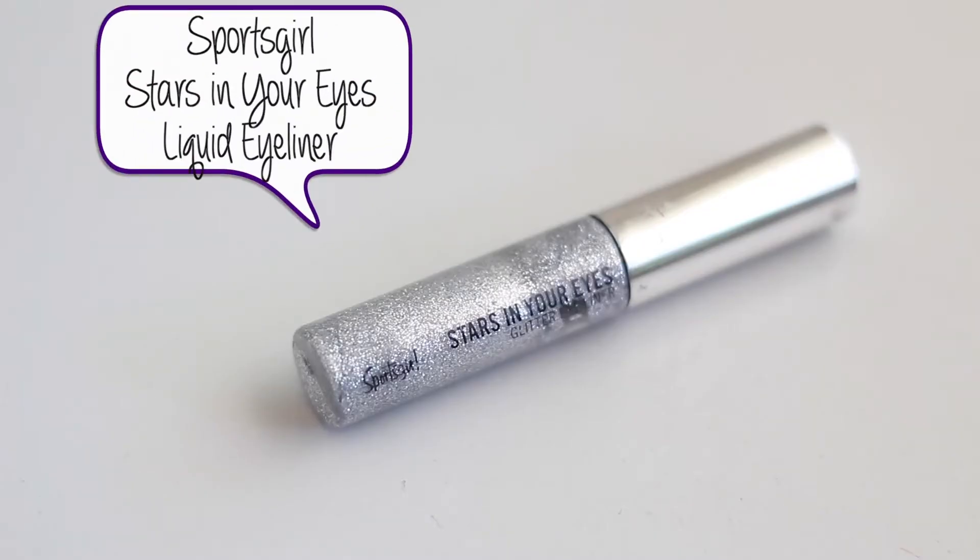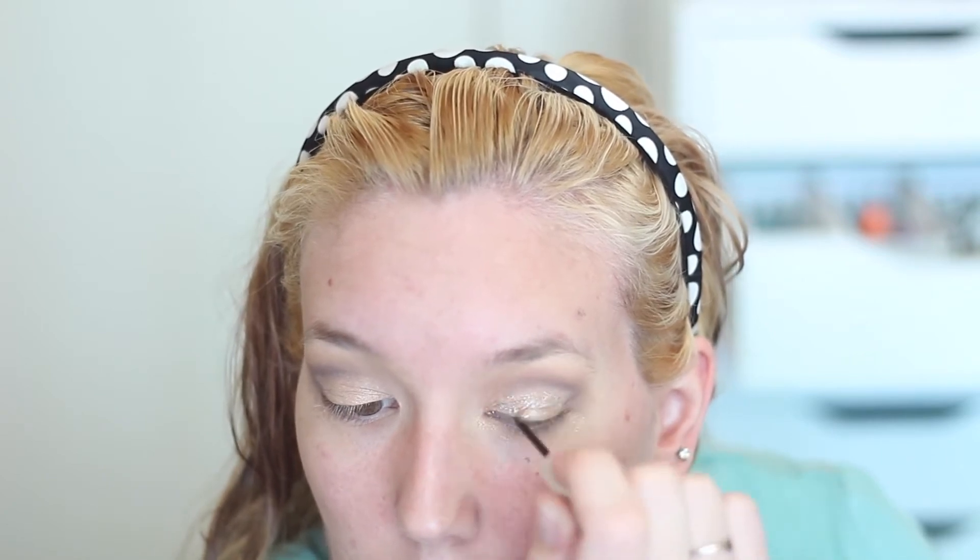I'm going in with a blending brush to blend all of those colors together. Then I'm taking this Sports Girl Stars in Your Eyes glitter liner — it doesn't really matter what color you use — I'm just using this as a base all over my eyelid. I'm then going to pat on my NYX roll-on shimmer, rolling it onto my finger and patting it over my eyelid.